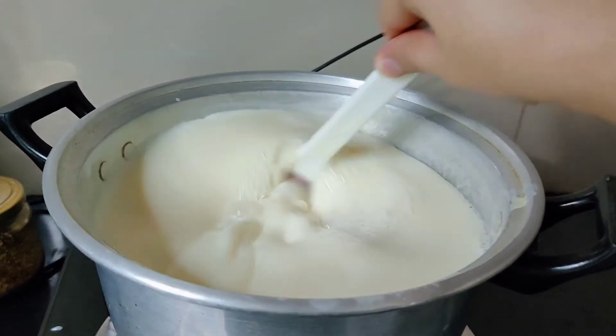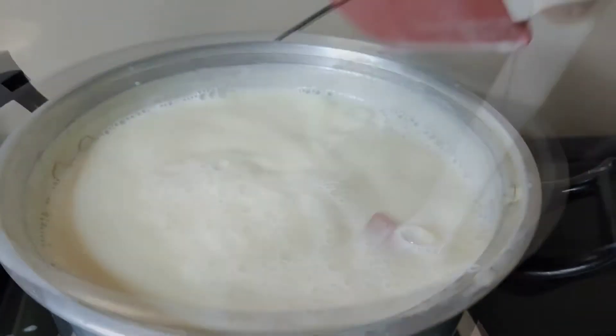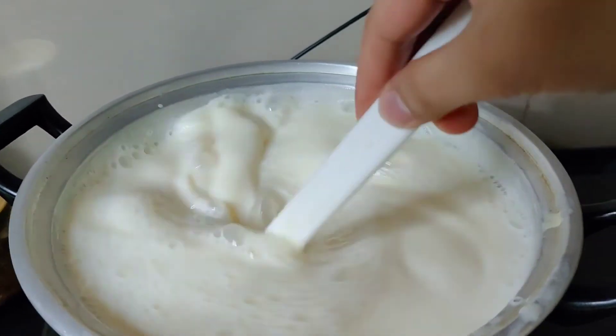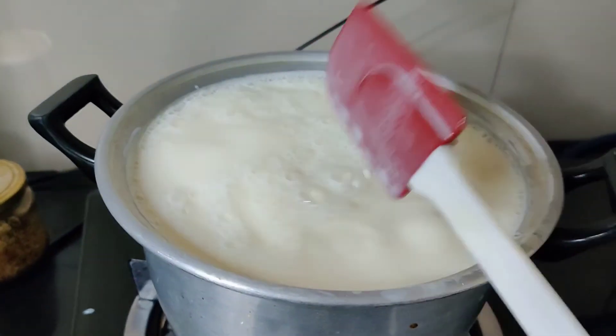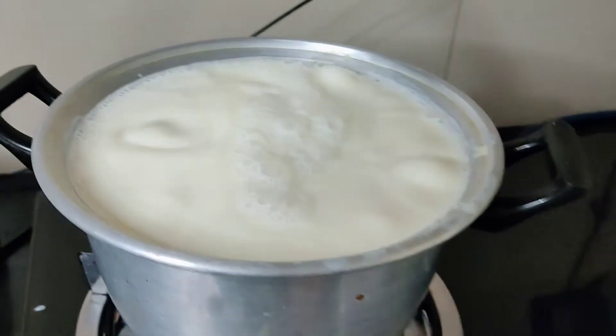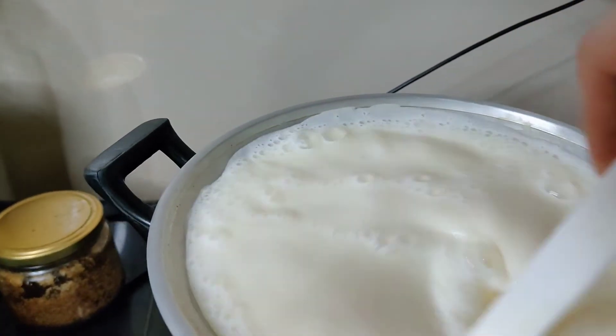Let it continue cooking until it boils. Let it boil for about 5 to 10 minutes.